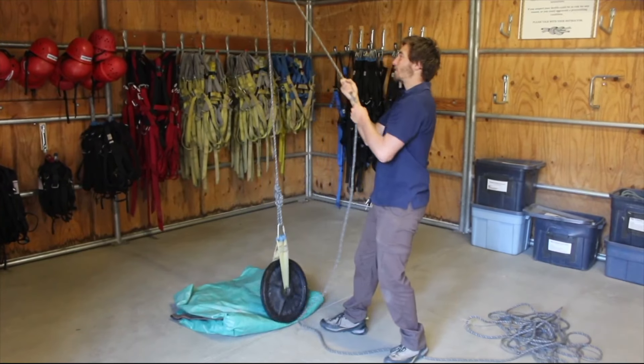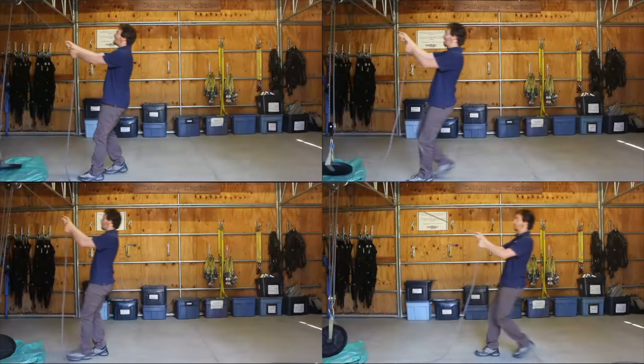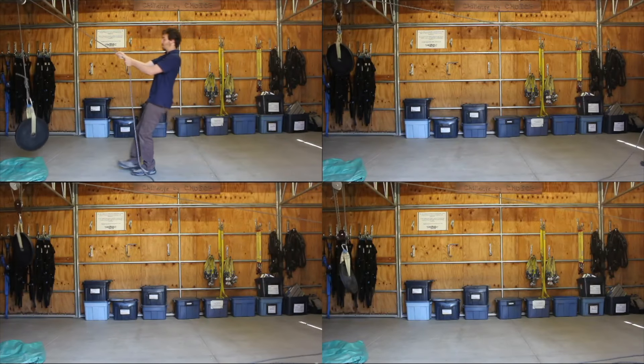Pulleys aren't magic. For all these systems, we're still doing the same amount of work because we're lifting our load to the same height. Work is calculated by multiplying the force done on an object by the distance it travels. So if we want to use less force to do the same amount of work, we need to go a longer distance. With our pulley systems, the amount of extra rope is proportional to the mechanical advantage — for instance, if we have our 2 to 1 setup, we need to pull twice the rope; our 3 to 1, three times the rope.